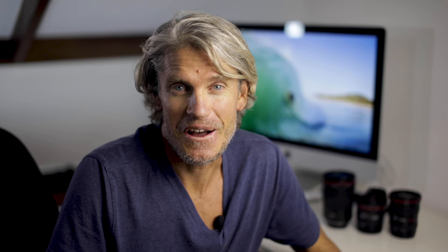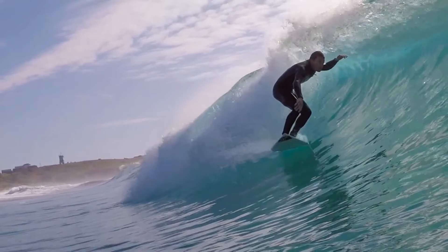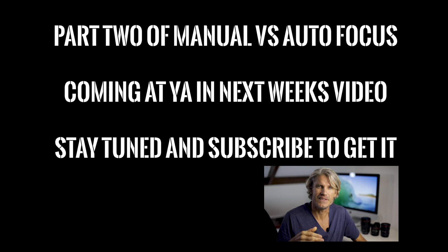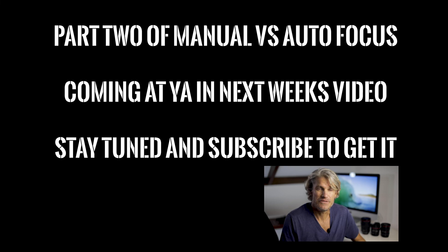That sums up why I often opt for preset manual focus when shooting surf action or empty waves above the surface. That wraps up part one of manual focus versus autofocus with a wide angle lens inside a water housing. In part two next Sunday I'll go into the times when I opt for autofocus with a wide angle lens — there are definitely situations for both, and times when manual focus will not be your best option. In the meantime, give the manual focus technique a go if you have a lens that's 20mm or wider. Cheers!